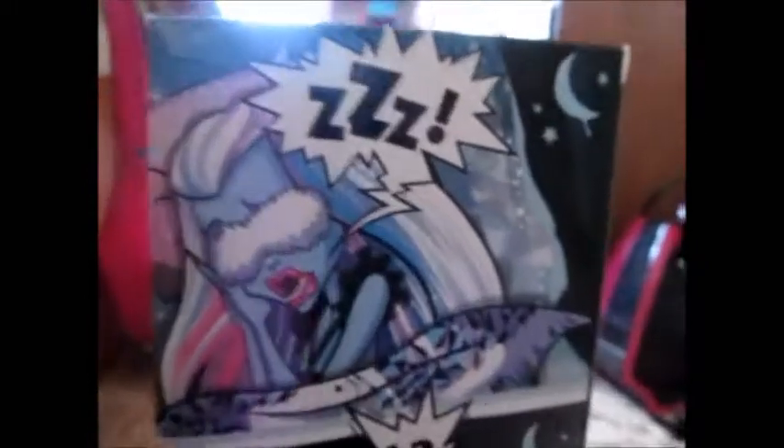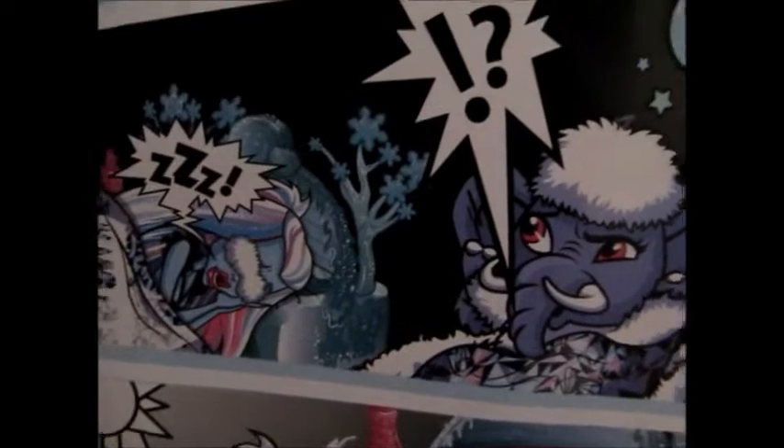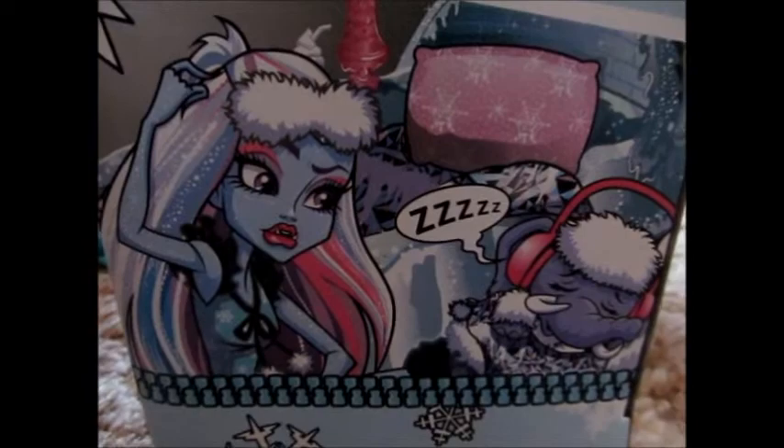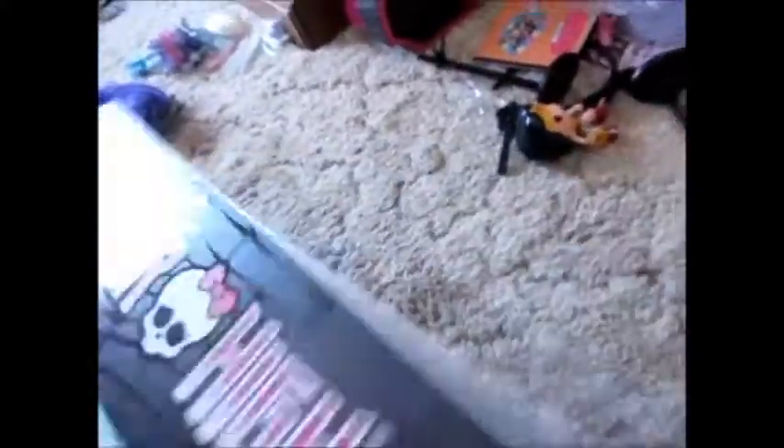It says 'Bed — Abby Bominable,' and it has a snowflake. Of course it has like the light blue, or ice blue — my favorite color — or snowflake. It has the Monster High logo, Monster High with the skullette. On this side it has like a little comic thing. Up here it has the Monster High with the skullette logo thing.